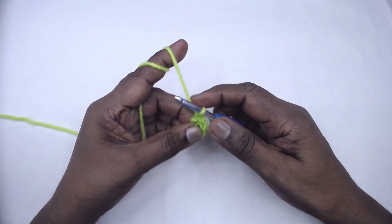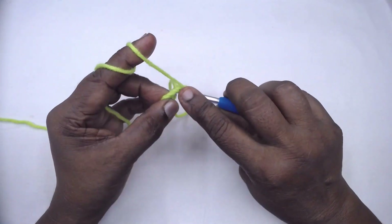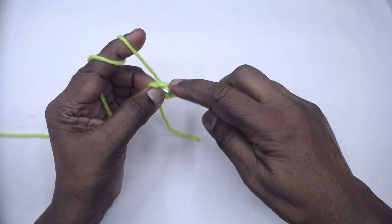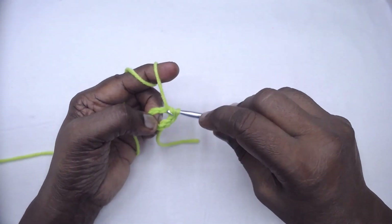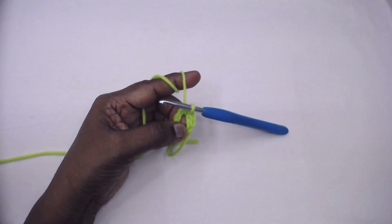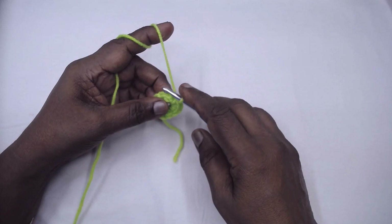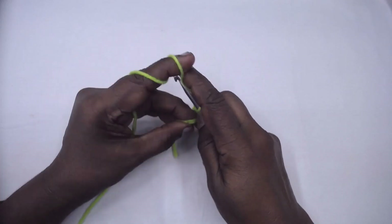Chain one — this does not count as a stitch. Place 12 single crochets in this ring. I've completed 12 single crochets here; slip stitch to the first single crochet.